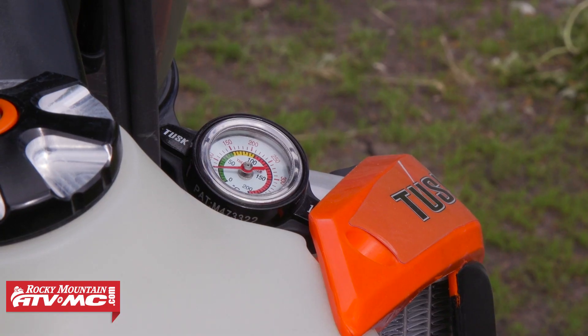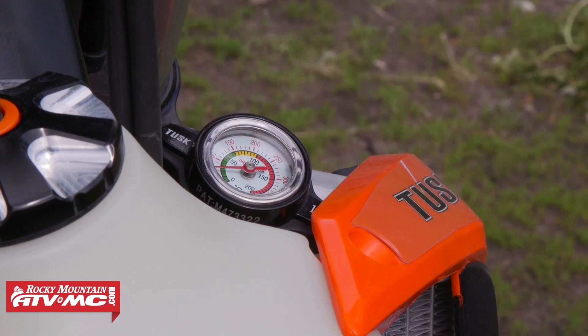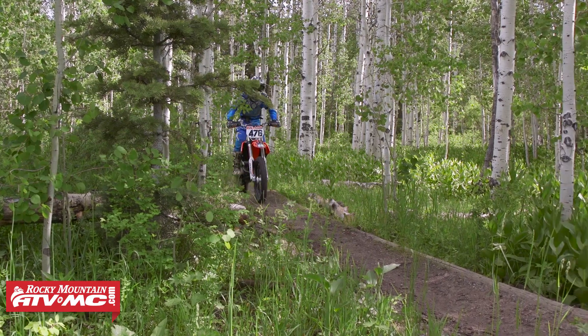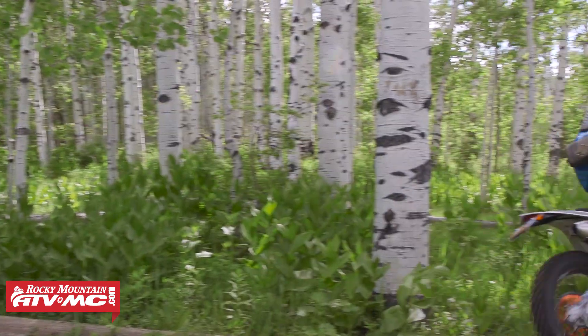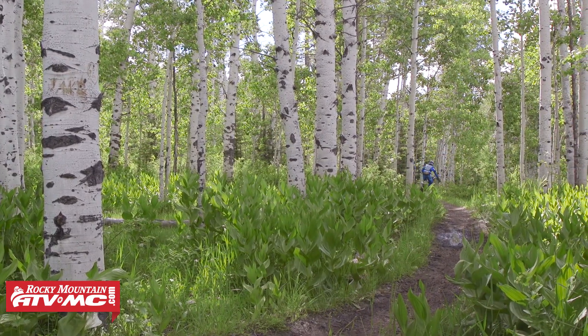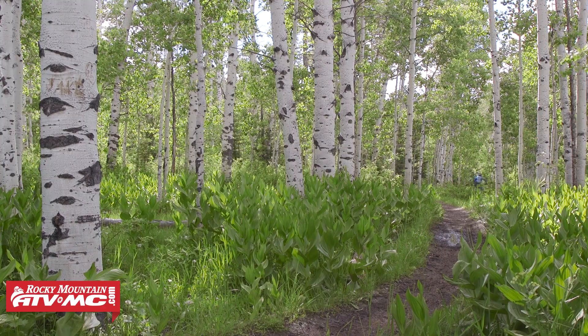Another nice accessory I put on this bike is a radiator cap with a temperature gauge. I find myself watching my temperature all the time, especially when riding in tight trails. Surprisingly, this bike does really well — I actually haven't even had it boil over on me yet.